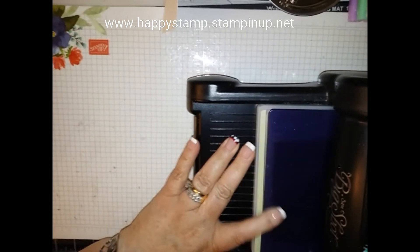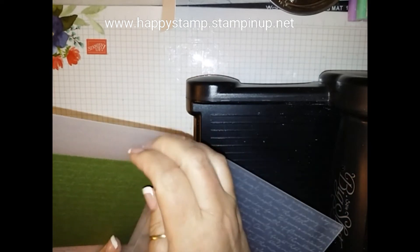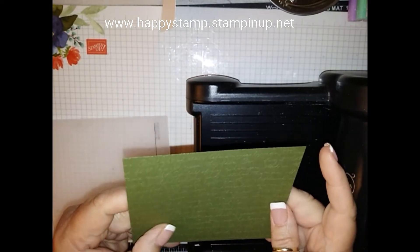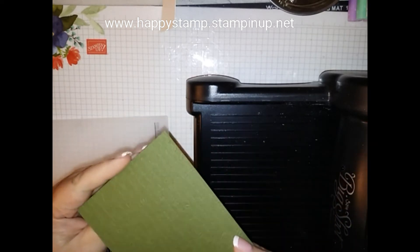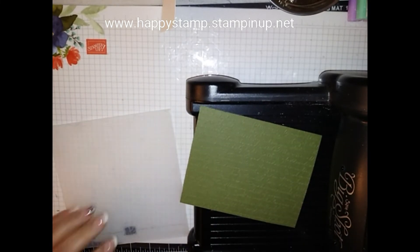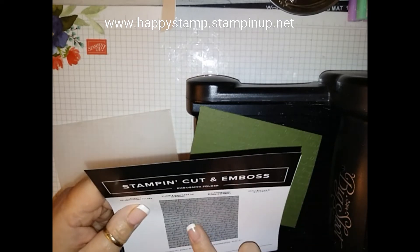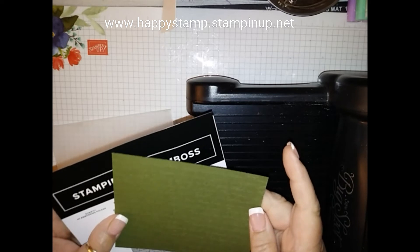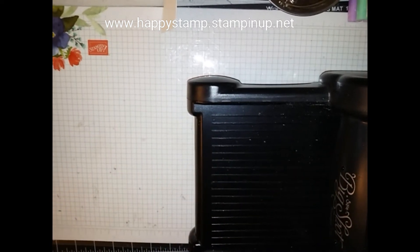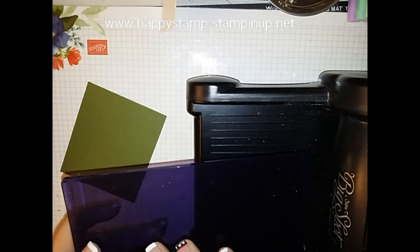Run it through whatever machine you have — I have my Big Shot here. It feels like it's really not doing anything, but it does. It runs through so smoothly that it just doesn't feel like it's doing anything, but it is. This embossing folder is so pretty — it's called the Scripty 3D Embossing Folder, really really pretty. So that is done with the new embossing plate, not a cutting plate — you're not going to cut with this, you're only going to emboss with the new 3D folders.